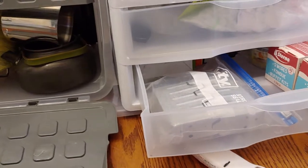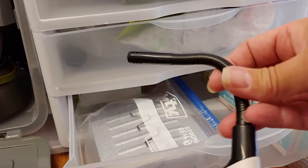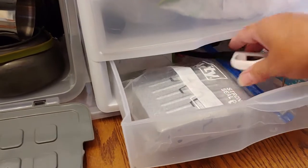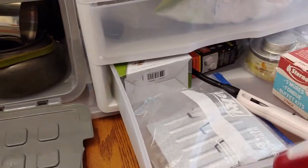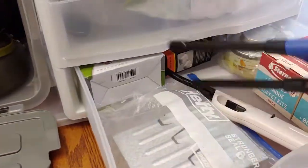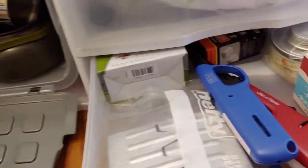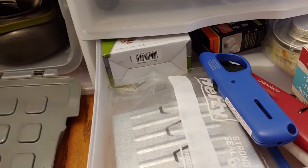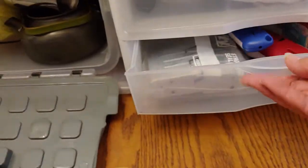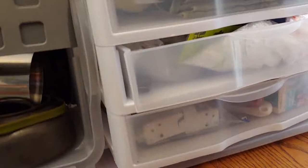I also have one of these flexible lighters — it's bendable so if I need to reach something I want to light I can bend it. These just go in this drawer here. So that drawer is just different ways I could cook: whether I want to cook with Sterno, the Esbit tablets, or the butane.